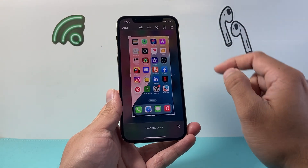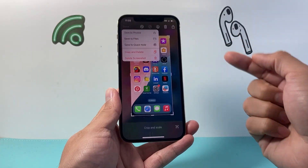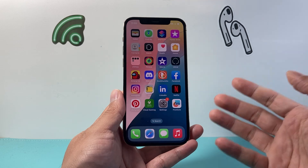And once you're ready, you can go ahead and either share it, put it in the trash, or hit done, which will ask you to save it to either photos, files, or quick notes. So I'm just going to save it to photos, and that's how you do it.